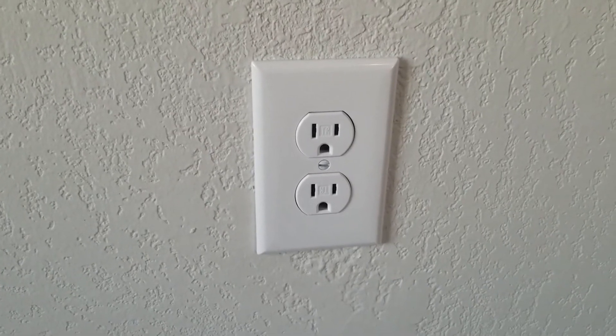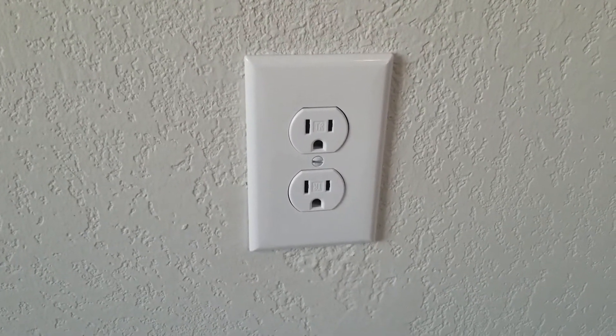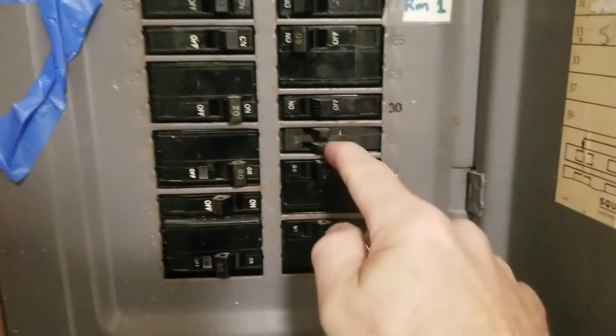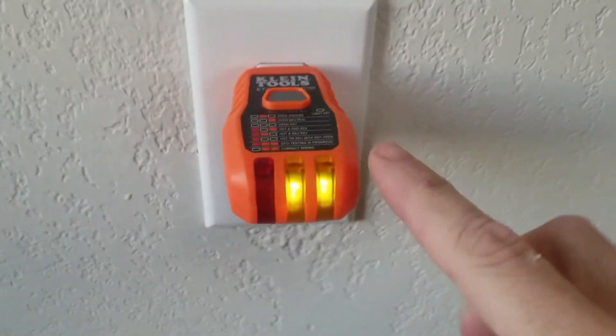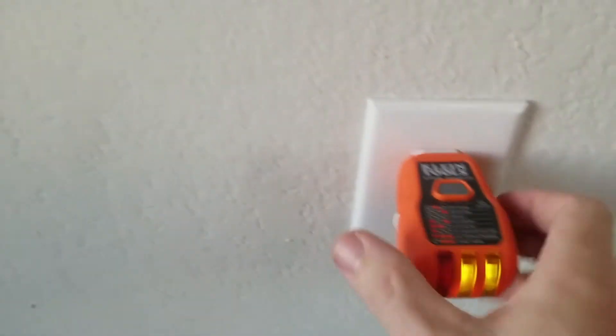That's how to install a plug. Now I'm going to go back to the panel — the last thing we need to do is flip the breaker back on and then test it again. And as you can see, we've got the two lights again. Two lights mean correct wiring.